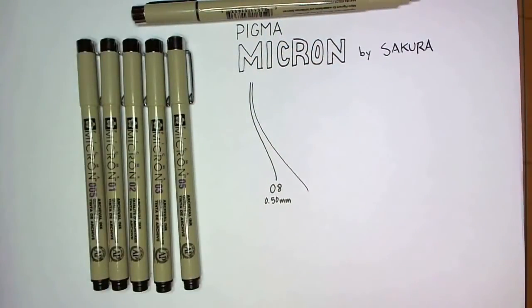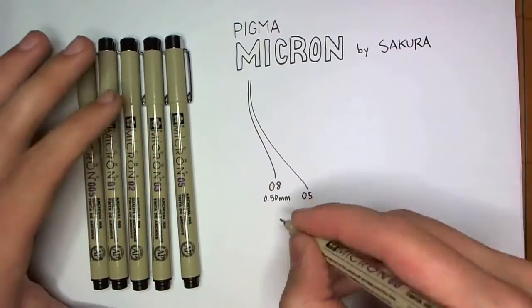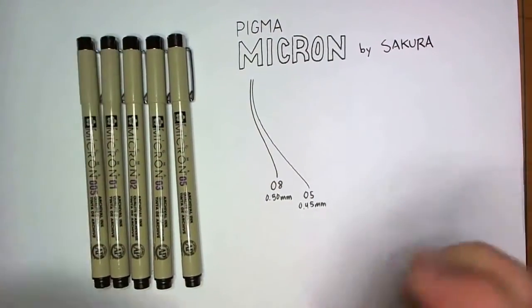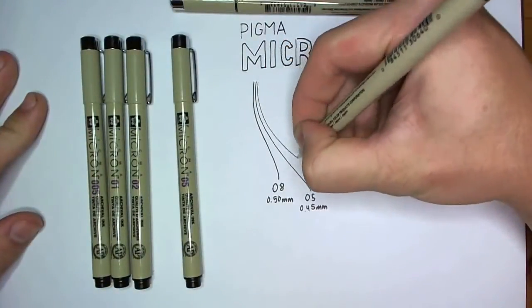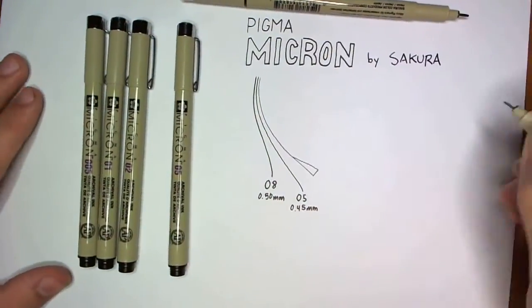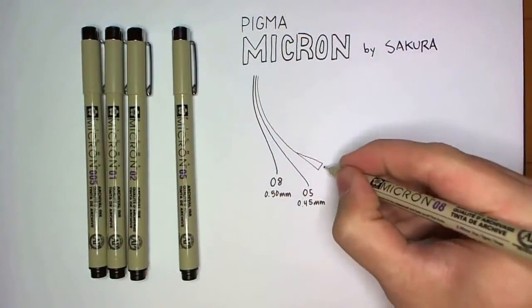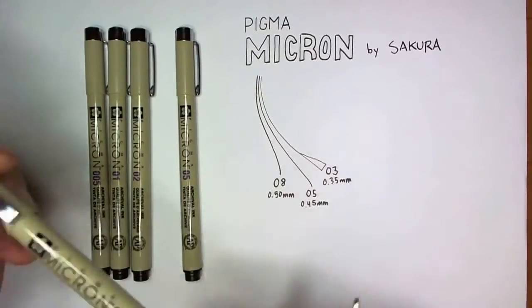The pigment-based ink in these pens is also waterproof on paper, but it's advertised to still wash out of fabric and some other materials. The ink is made to be slightly alkaline if not totally neutral, so it doesn't react with the paper it touches and mess things up. Go look up the pH scale on Wikipedia if you're not familiar with it — it'll make more sense.